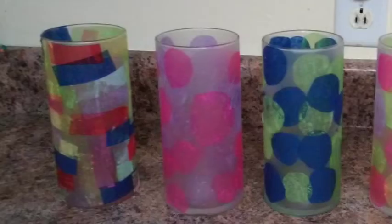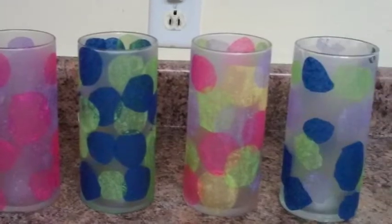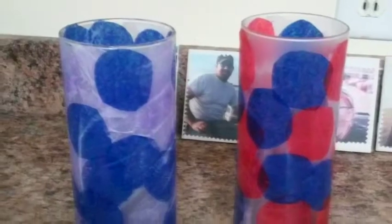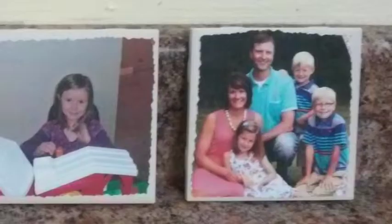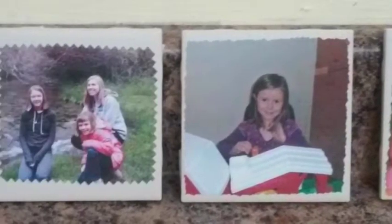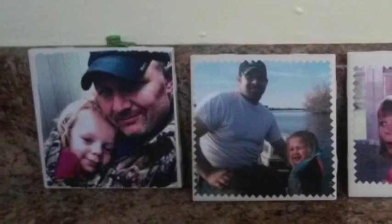Before we begin, I want to share some photos with you guys that I received. Shirley Graves runs a daycare here in Aberdeen and her kiddos had some fun with some Crafting Coach projects. They created tissue paper candle holders which turned out great and then they created coasters made from photos for Father's Day. Great job you guys, these look amazing and thanks for sharing these photos Shirley.